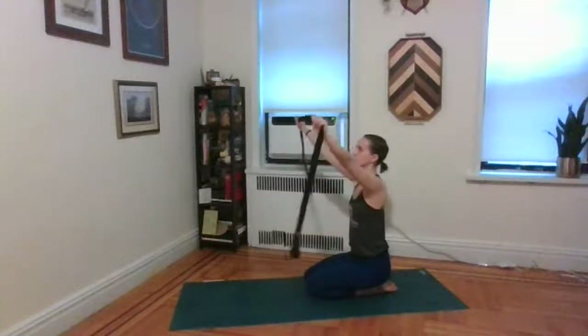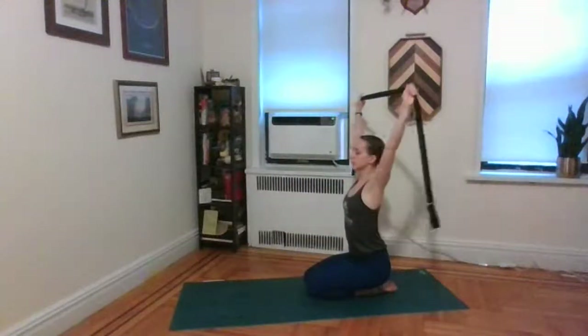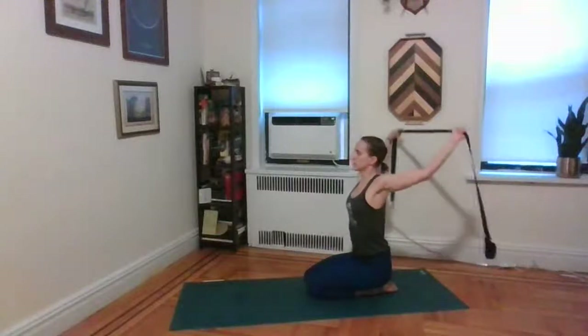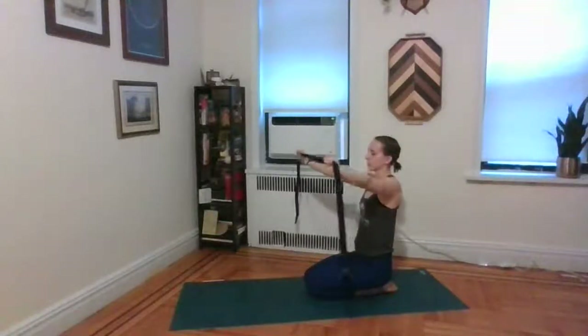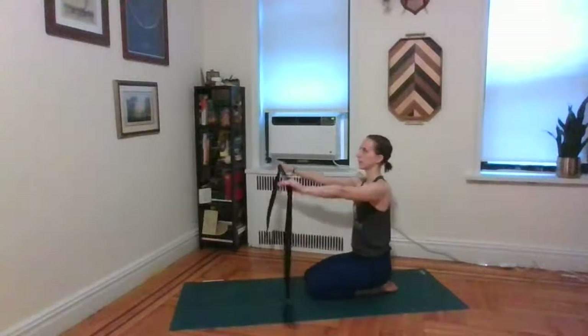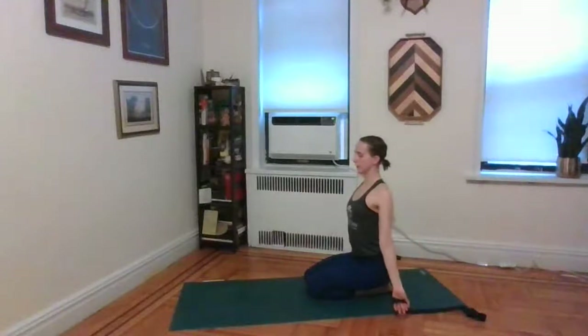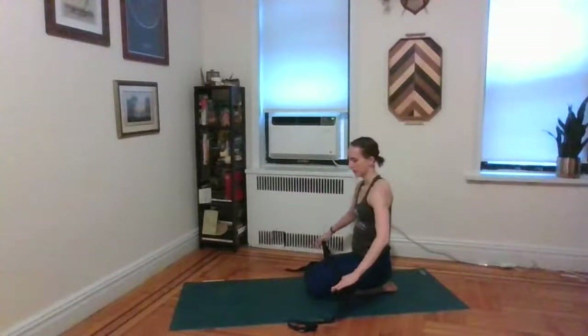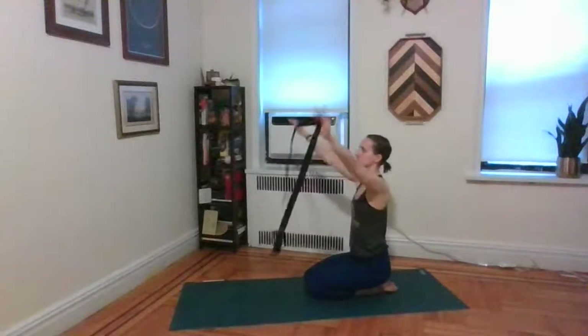Inhale, raise the arms up. Exhale, the arms back behind you. Inhale, back through center. Exhale, the arms forward. Inhale, raise the arms up. Exhale, the hands back behind you. Inhale, raise them up one more time. Exhale, the hands go down. Keep the strap or towel as you inhale and grab the arms up once more.